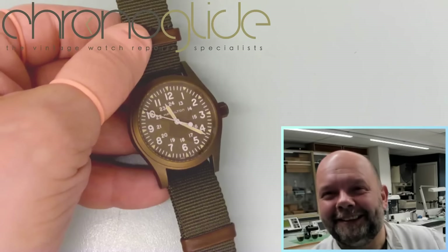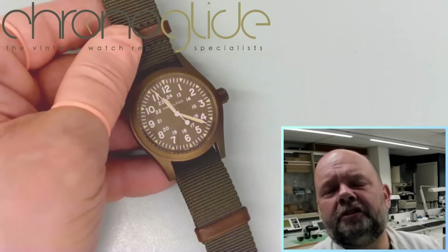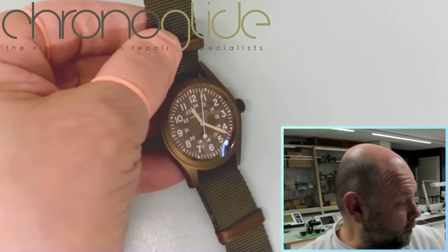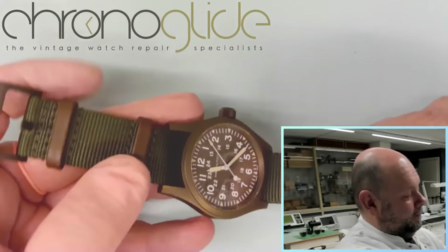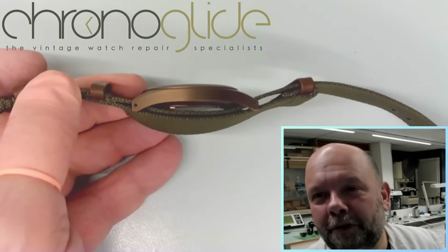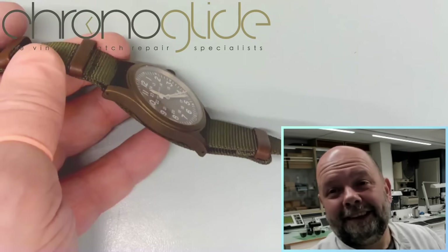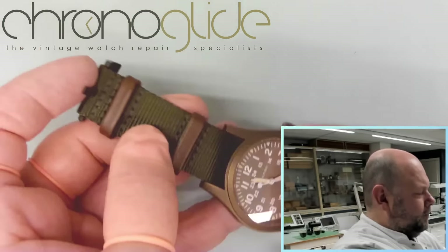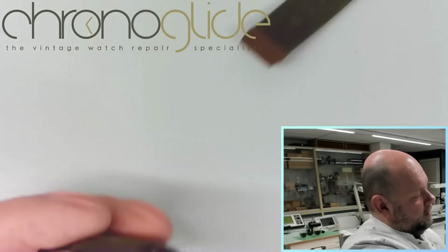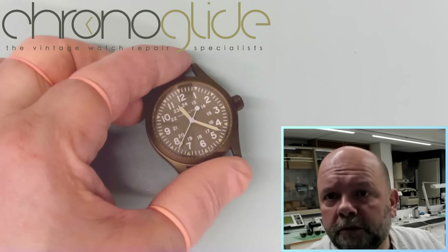Hey everybody, my name is Colin Slap, watchmaker from the Netherlands. Here is the beautiful Hamilton Khaki watch — a real field watch, army-inspired military, everything you look for in a watch. It's got a NATO strap just like being used in the forces, and because of the strap underneath, even if you miss or lose one pushpin, you won't lose your watch.